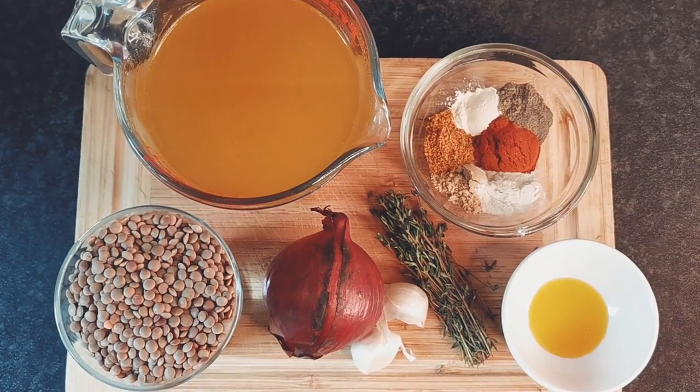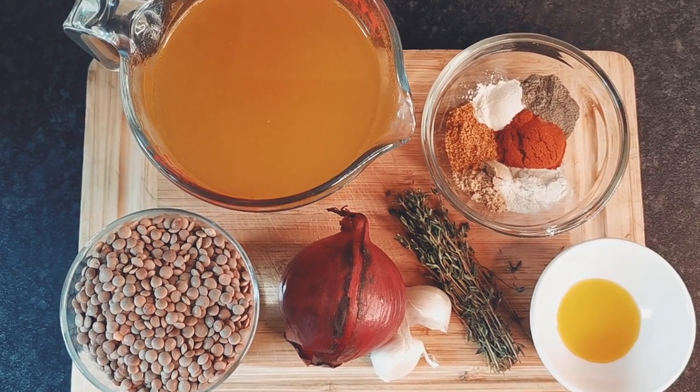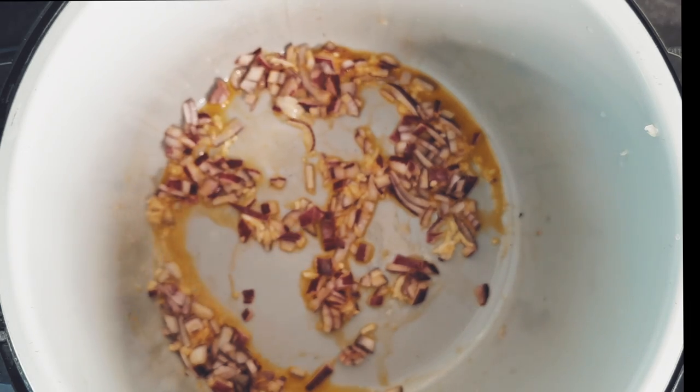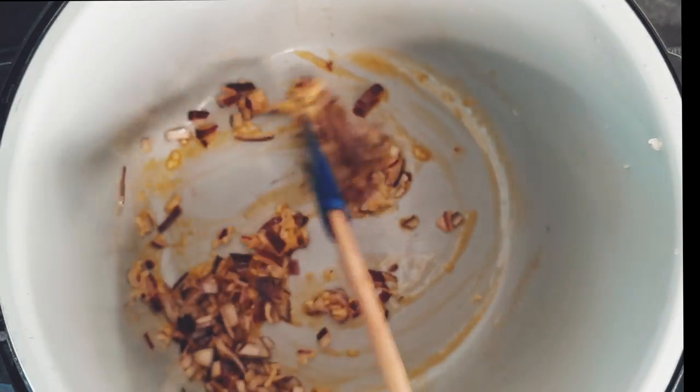So firstly, let's create the jerk lentils using brown lentils, onions, garlic, thyme, some oil, vegetable broth and dried seasoning.